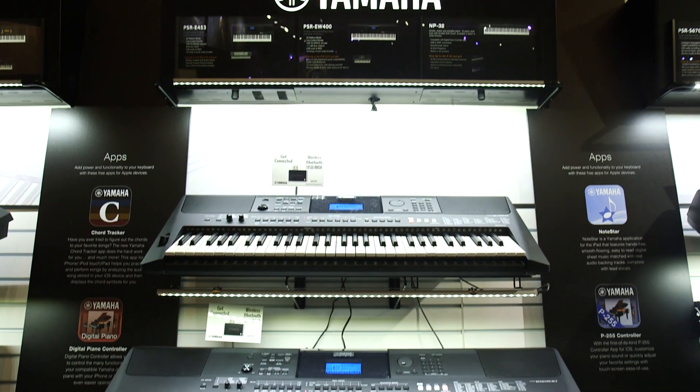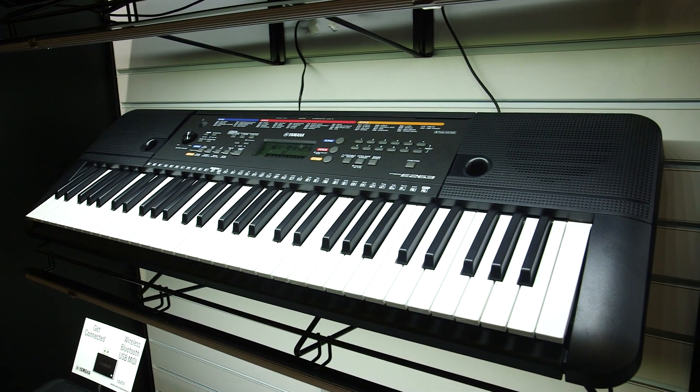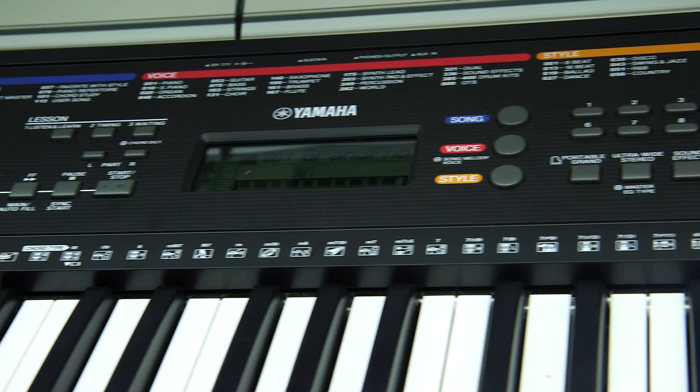So let's talk about portable keyboards. We have three new products coming out. We'll start with the PSR-E263, and that's basically replacing the E53. It's got more sounds and more styles.